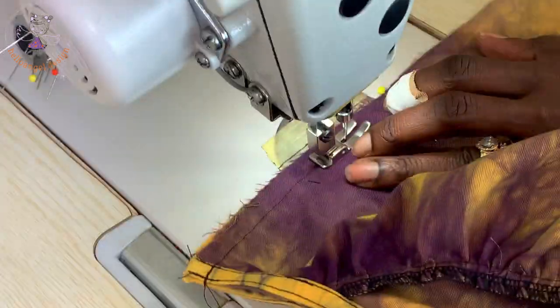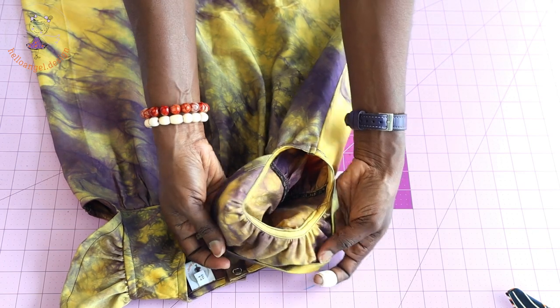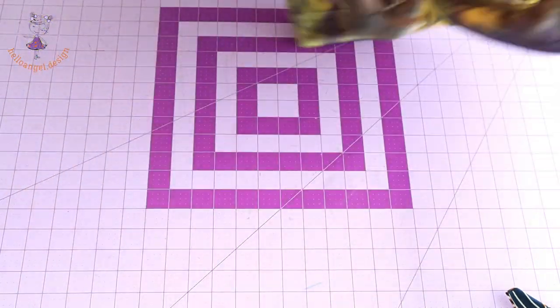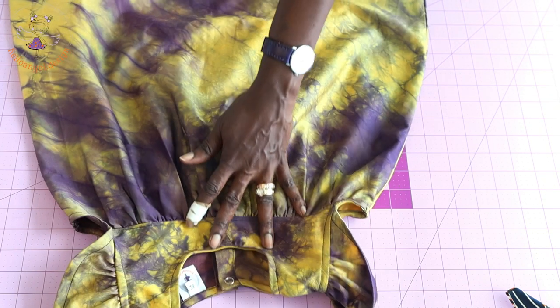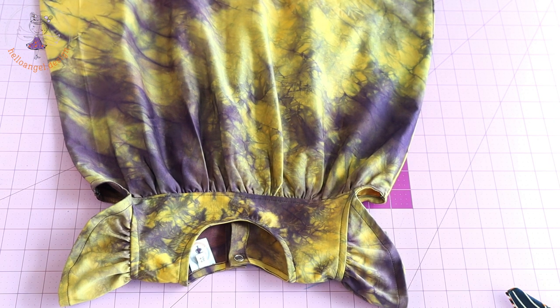I have used bias binding to bind the armhole, stitched both side seams, and hemmed the dress — overlocking raw edges, folding inside half an inch or 1.3 centimeters, and top stitching. For the center back, I installed snaps — you can use snaps or buttonholes depending on your preference. This is the final look of the dress: a beautiful four-to-five-year-old summer dress, also great as a back-to-school dress.